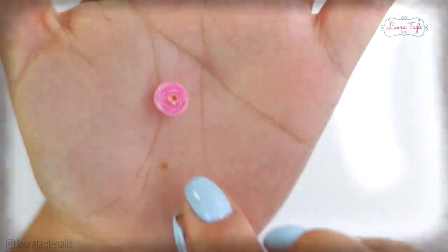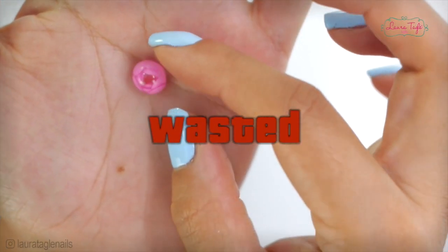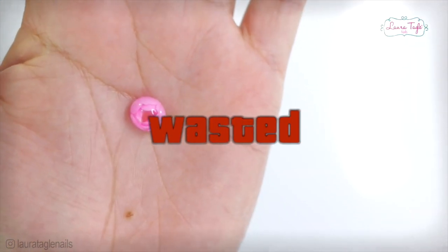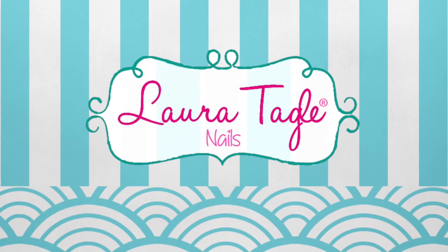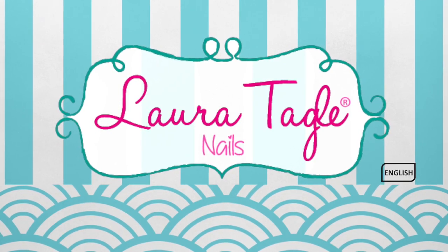And so here it is — oh no! First attempt failed! But that nail art I have prepared for you guys is something you cannot miss. Love you guys! See you in the next video! Bye!